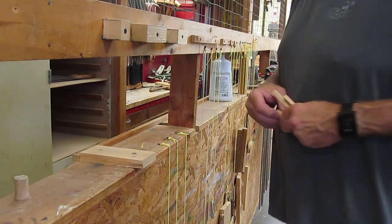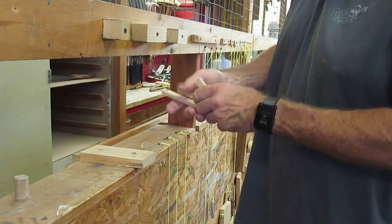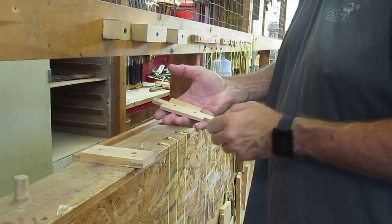Time to show you how to make the beach chair for the cell phone. You're going to have three pieces. First piece is long, second piece medium size, and the third piece shorter. You need to drill holes in these wood and I'm going to show you how to do that right now.